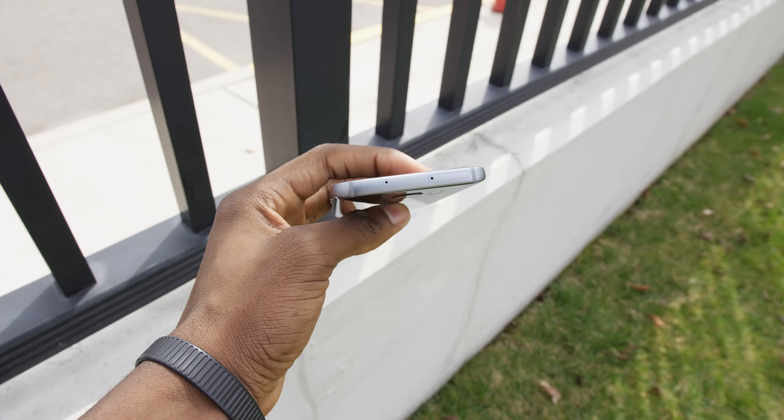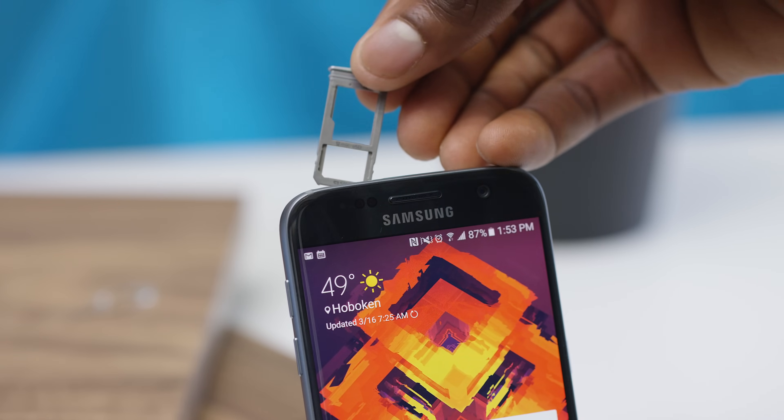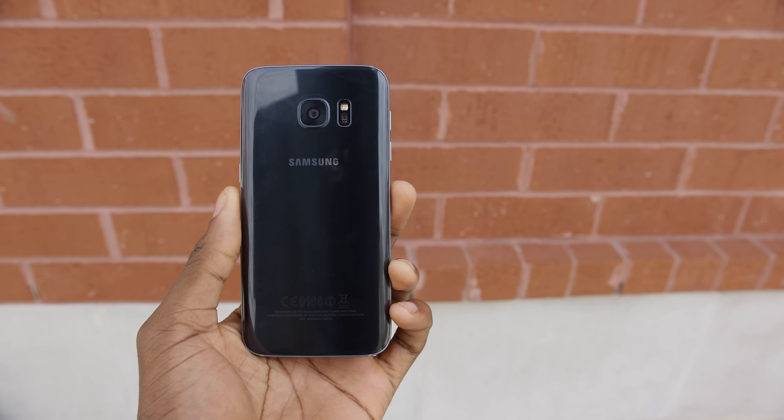The Galaxy S7 also got the microSD card slot back — I did not expect that to actually happen. I threw that out in an older predictions video as an oddball feature that might happen, but you do actually have expandable storage in the Galaxy S7. And of course you can't have a new flagship phone without new flagship specs, and you get all of that here.